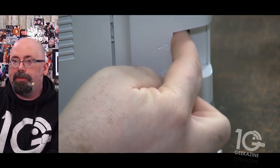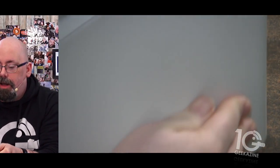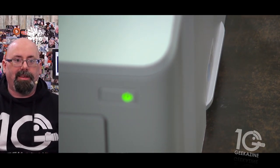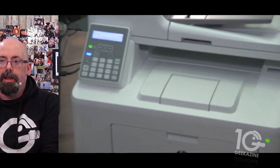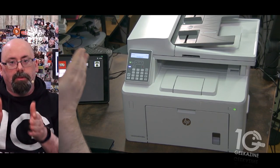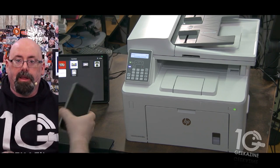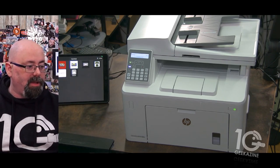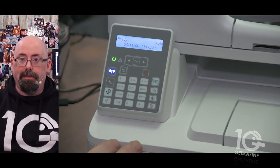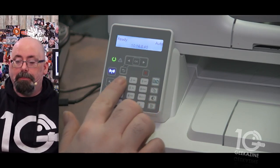There is no USB drive or flash drive access on this printer, which is kind of a shame. But think about it — some companies don't want that functionality; they want you to print through a PC, a Mac, or your phone. Let's take a look at the panel — it's not the touchscreen LCD you've been seeing on a lot of printers. This is more of a step back with push-button technology and a small LCD display.